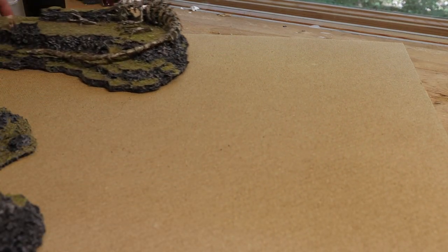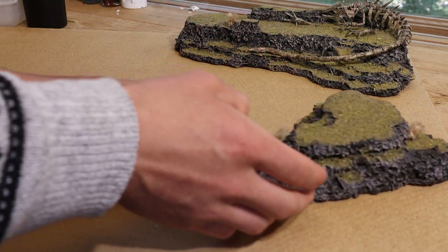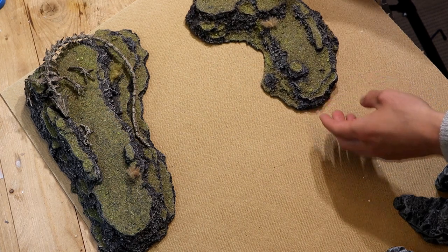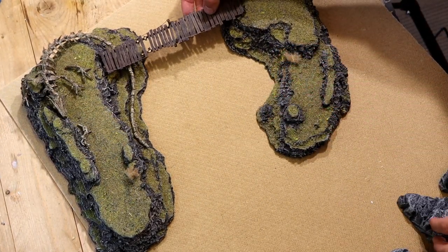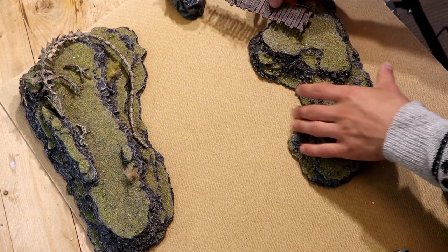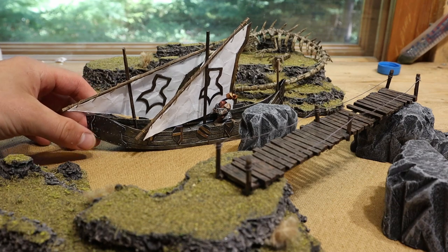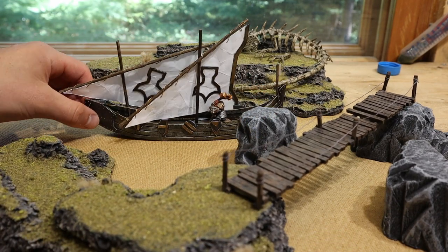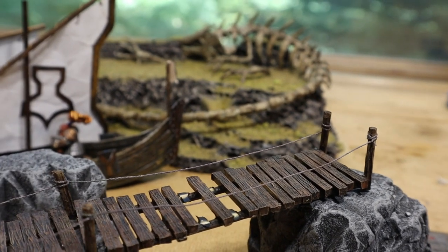First we need to figure out the base size. I began by placing the terrain in a cool-looking arrangement and then thought about the bridge. I don't think the bridge can go between the grassy hill, because I want the boat to be able to sail in between them. Instead, the bridge connects to one of these cliffs — perhaps that's a connection to mainland.